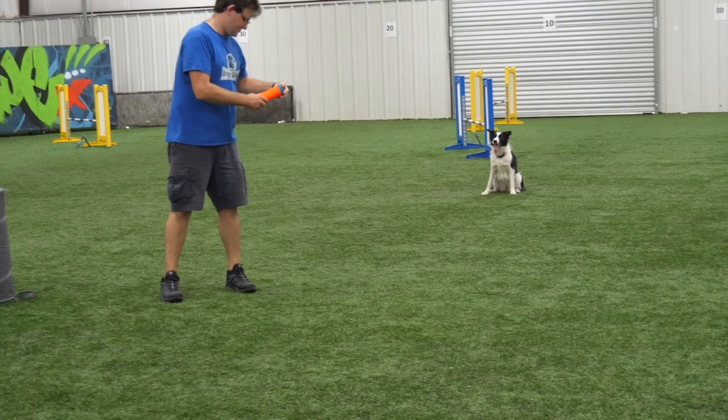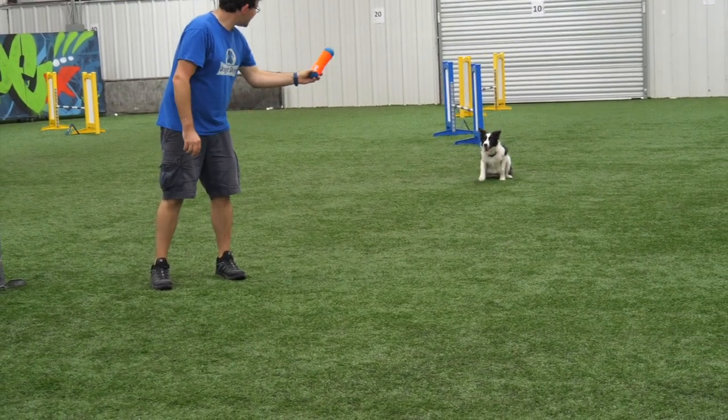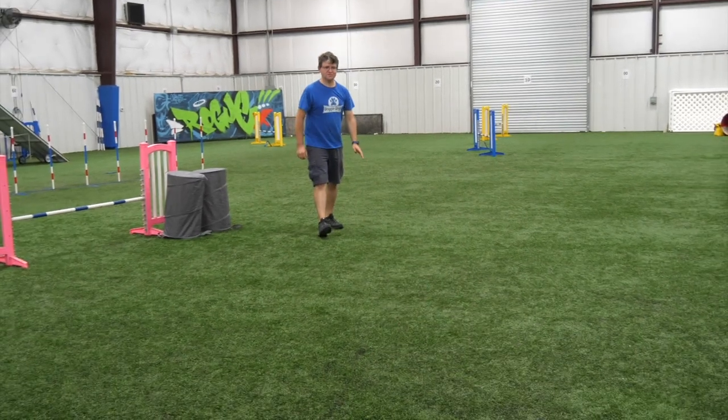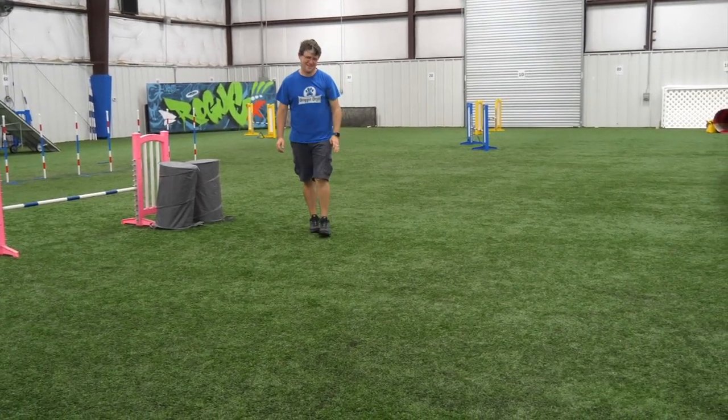The first game is simple: put your dog in a sit-stay, or have somebody hold your dog, and drive them towards the toy. Toss it and make what's called a grounder — the toy bounces and rolls across the ground as they chase after it. This builds the drive you need for your dog to go towards the toy, because having a dog jump up and grab a toy out of your hand is not something most dogs are comfortable with right away.